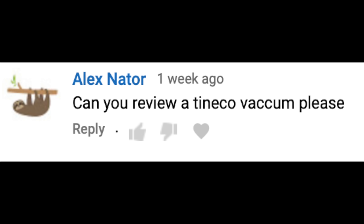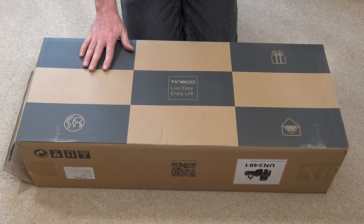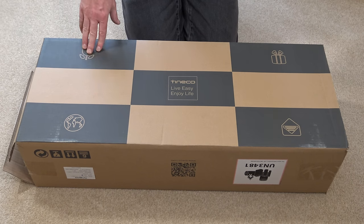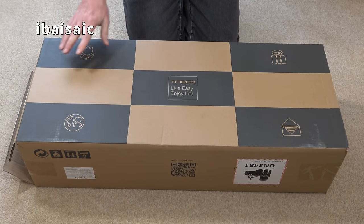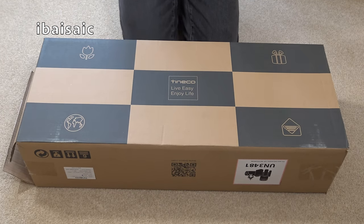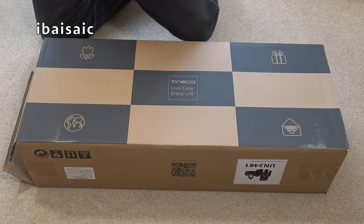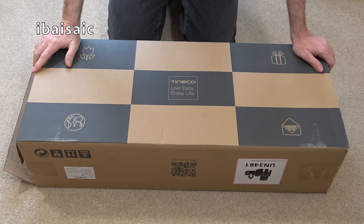Alex Nater commented: can you review a Tinco vacuum please? Well, because you said please Alex, of course I can. Here is one Tinco — however you pronounce it. I'm going to pronounce this brand that I haven't really heard of as Tinco, because that is how the manufacturers themselves pronounce it on their videos. You say potato, I say potato. I'm saying Tinco. Okay, let's unbox this Tinco cordless cleaner.